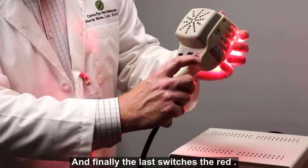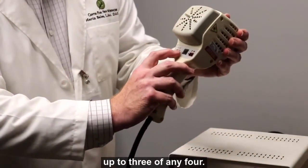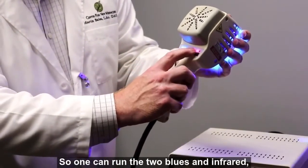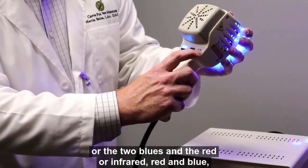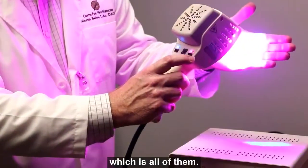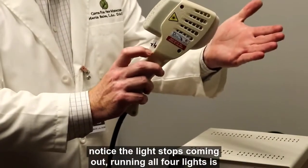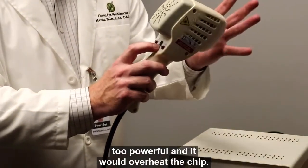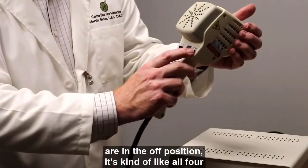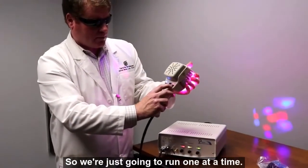Finally, the last switch is the red. The way this was designed, one can run up to three of any four options: the two blues and infrared, the two blues and red, or infrared, red, and one blue. But if we try to run all four, notice the light stops coming out. Running all four at once is too powerful and would overheat the chip, so they will turn off.